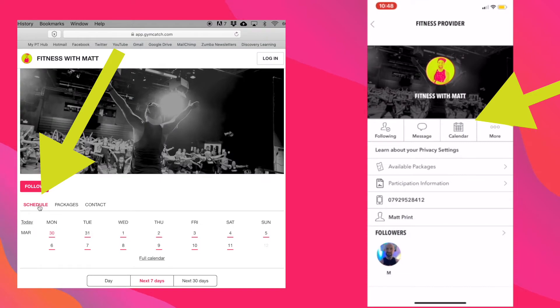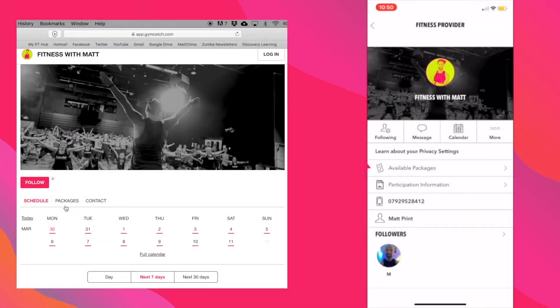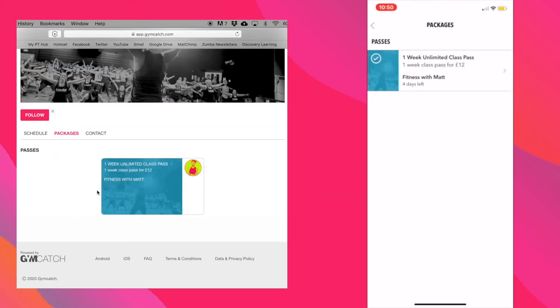To book individual classes, click on the Schedule or Calendar button. To buy an unlimited one-week class pass, click on Packages. Enter your card details to purchase.